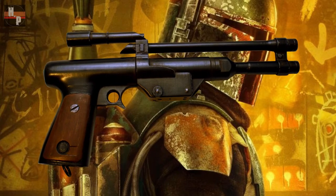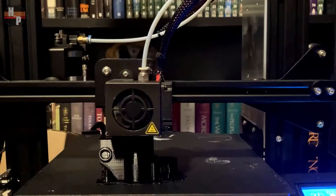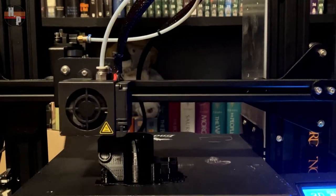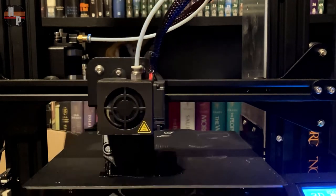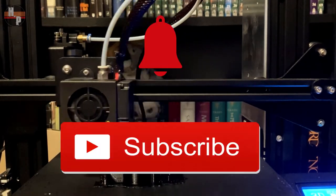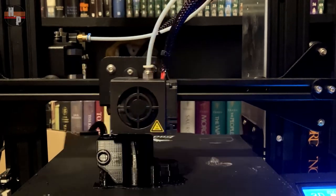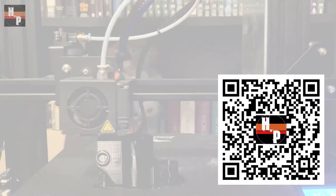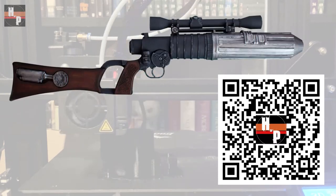Hello everyone, Buddy here at House of Props. Today I'm going to show you how I assembled and painted this Boba Fett pistol blaster. The pieces were printed on an Ender 3 Pro. The print settings as well as the link to the print files can be found below. While we wait for the pieces to print, go ahead and hit the subscribe and notification buttons. You can also scan this code to see all previous builds, including this Boba Fett carbine rifle.